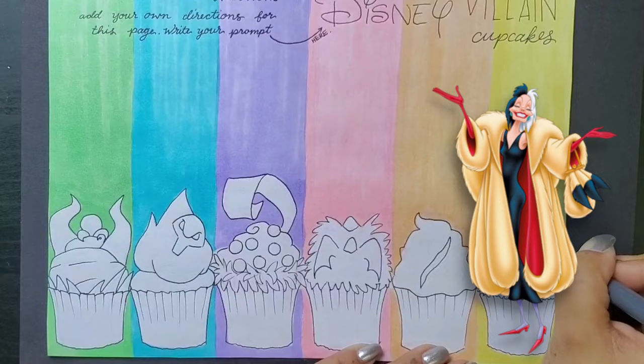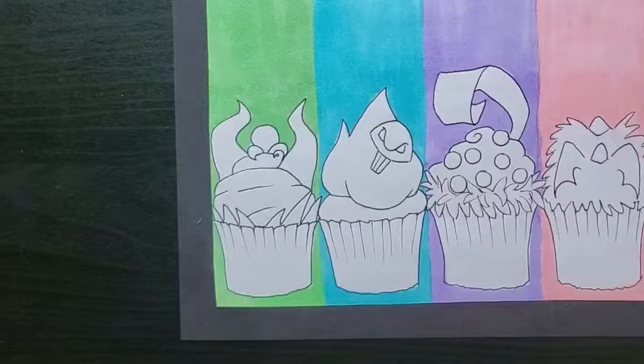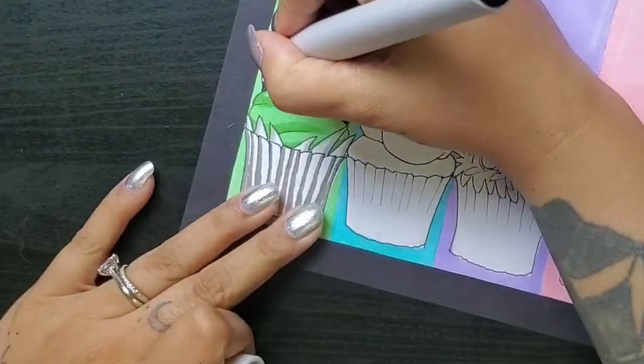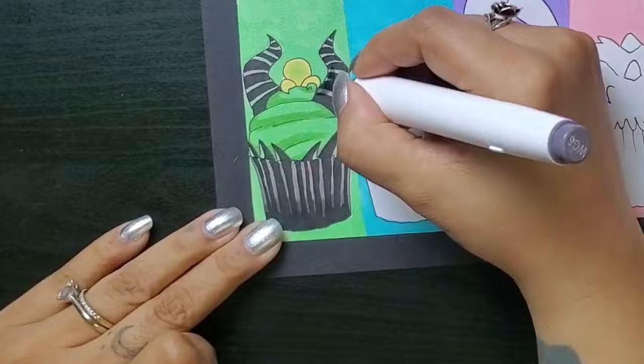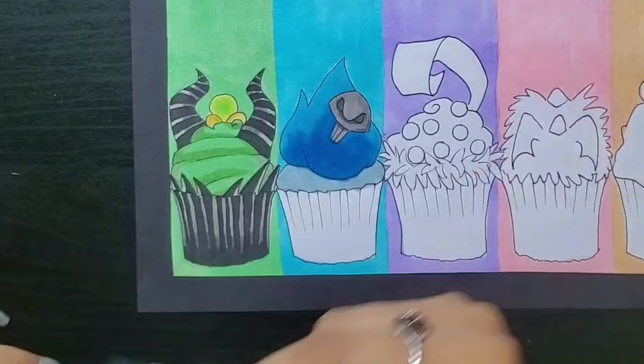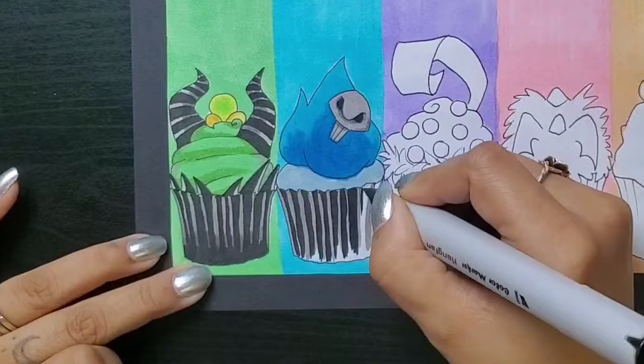Before I get into coloring, let me beef up this header real quick. For Maleficent's cupcake, starting with some green frosting — I've got the little orb from her staff as the cherry on top. I just love Maleficent; she gives evil yet regal energy. Definitely the HBIC. I want these cupcake sleeves to be black, of course. Hades is definitely my favorite male villain — so much sass, so much wit, just a great sense of humor. Obvious call to make the frosting look like his flame hair, and I added his little skull pin as a decoration.